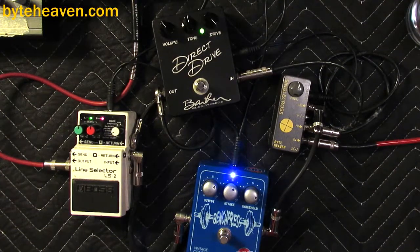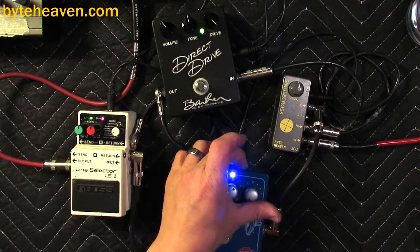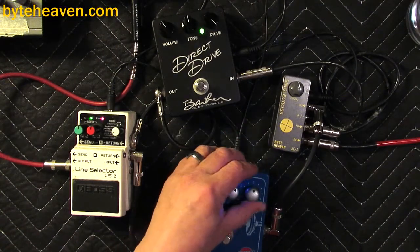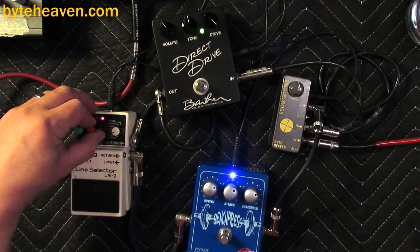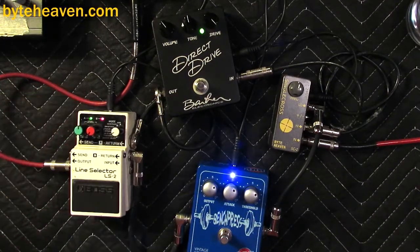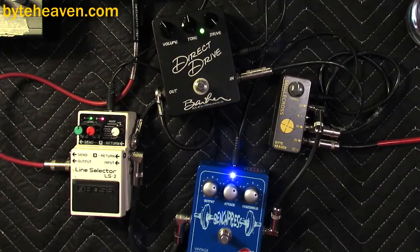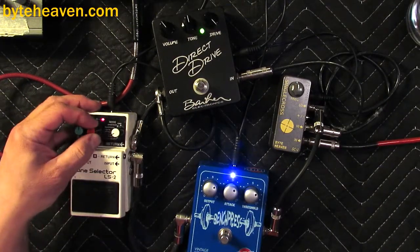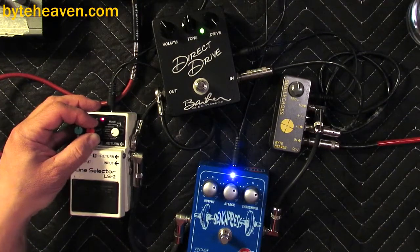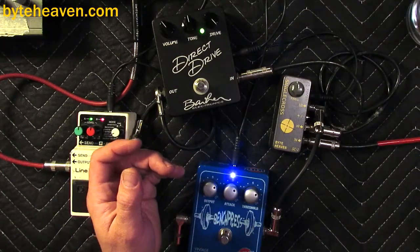This pretty much works — I'm liking that. Yeah, we ran out of treble frequencies some time ago. If we had — Barber makes a couple of pedals with a little bit of compression built in too, and that would be a really nice match for this.